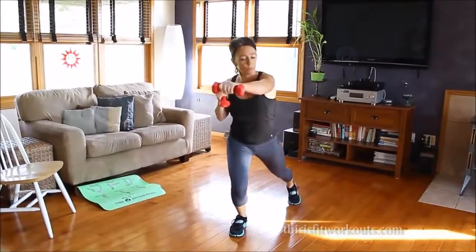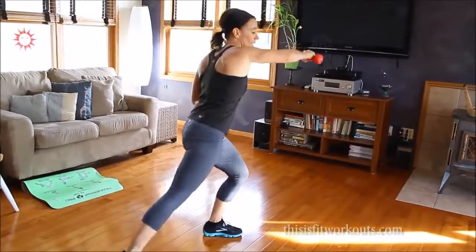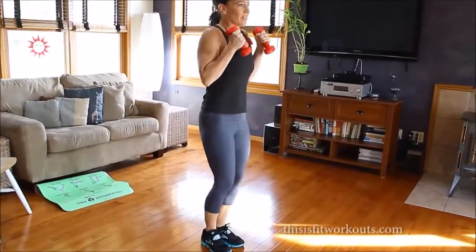We're going to take this up so that we turn it into a cardio movement. You could bring it down a notch, take the jumping part out of it, you could drop the weights if the arms get too fatigued. That's it.